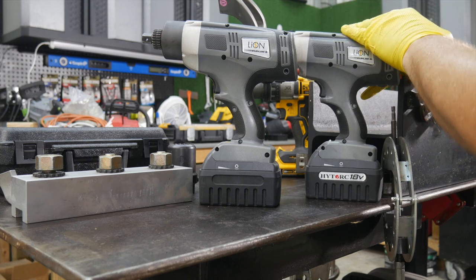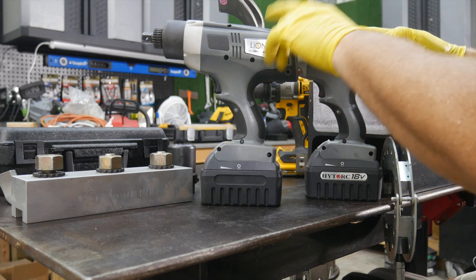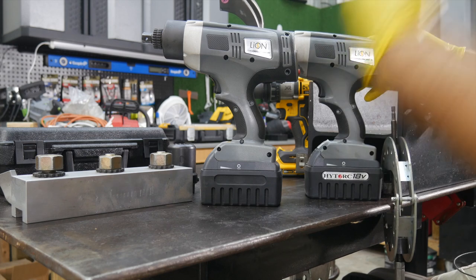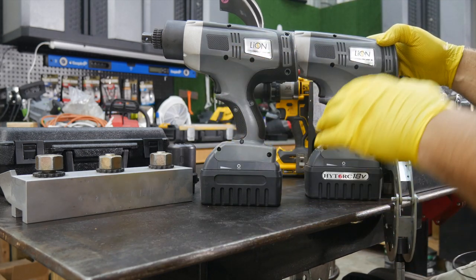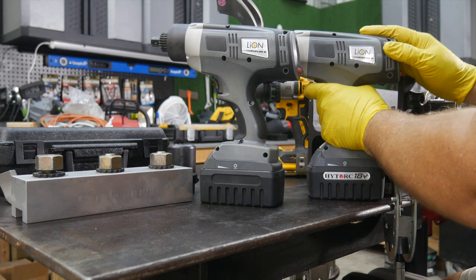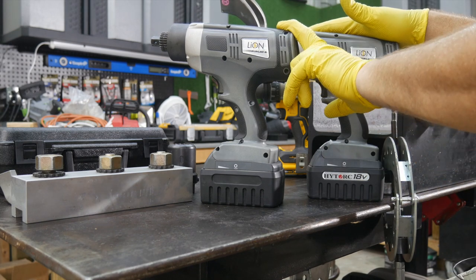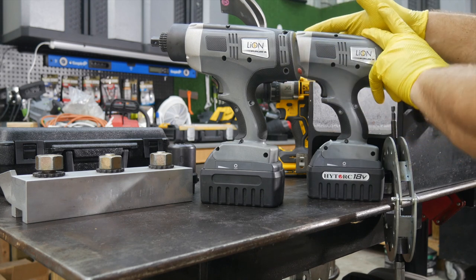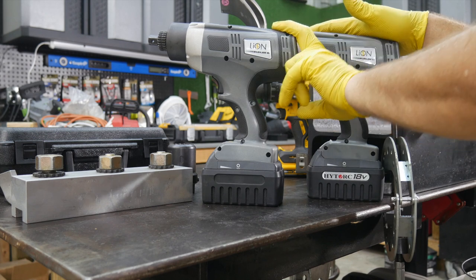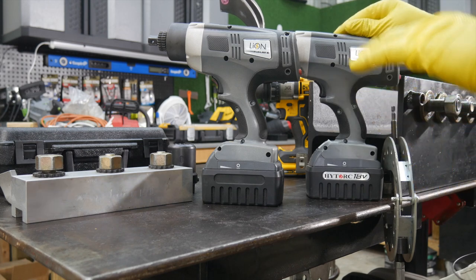This is their cordless solution for precision bolting. They don't even call these a torque gun, torque wrench, or an impact wrench — they call it a precision bolting system. The difference between the two models: this is the Lion 0.25 and this is the Lion 0.70. The 0.25 has a maximum torque rating of 250 foot-pounds; the 0.70 maxes out at 700 foot-pounds.